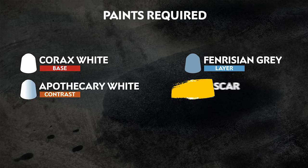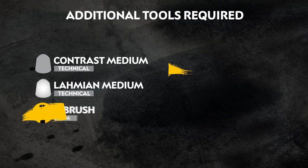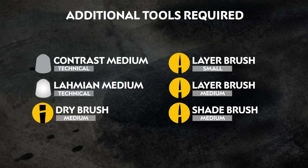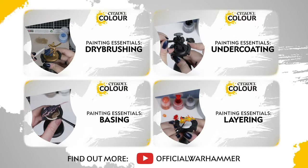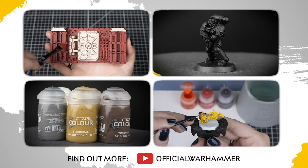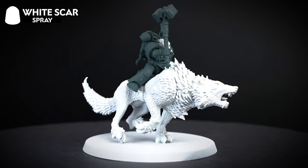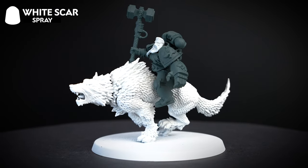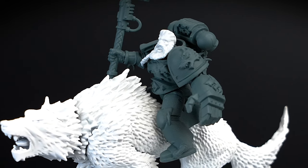The paints we'll be using are on the screen right now. We also have a list of the additional equipment we've used, but you can use whatever brushes you feel most comfortable with. And if you're new to painting and want to brush up on your skills, you can check out the Citadel Colour Painting Essentials videos to learn all about paints and painting techniques. For our undercoat, we'll be using White Scar, so our hair, beard and fur has a great bright starting point for all our paints.